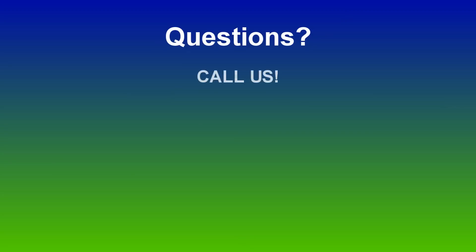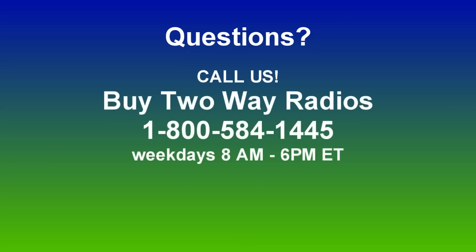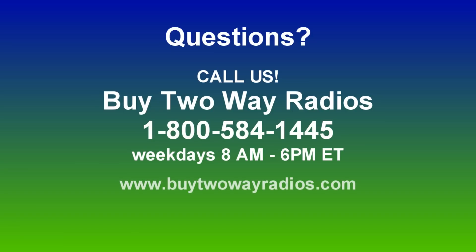Of course, if you have any other how-to questions, please don't hesitate to give us a call, email, or hit us up on our online chat at BuyTwoWayRadios.com. Once again, I'm Anthony with BuyTwoWayRadios.com and this is Radio 101. Thanks for watching.